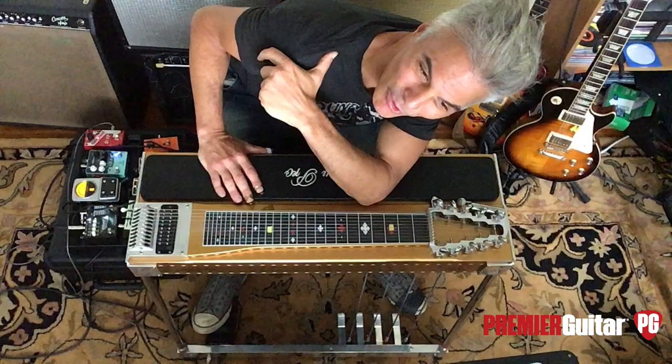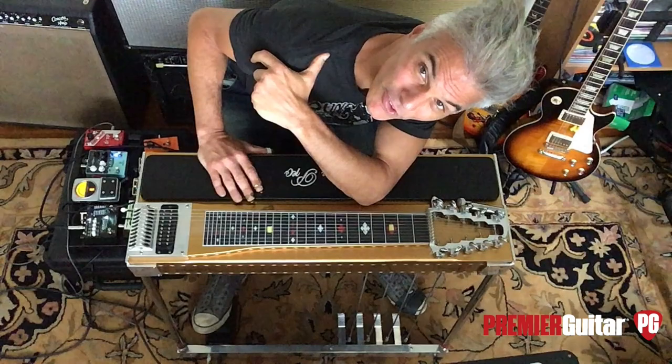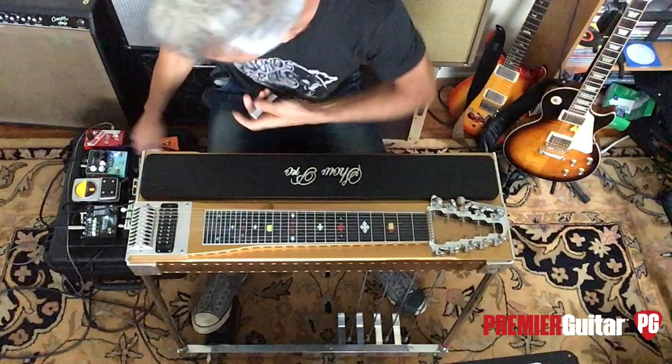And I think G.E. Smith, in his rig rundown, he might have talked about that too. Anyway, lap steels were a real deal — they were everywhere. But lap steels are very limited because you've got your open tuning and that's all you got.